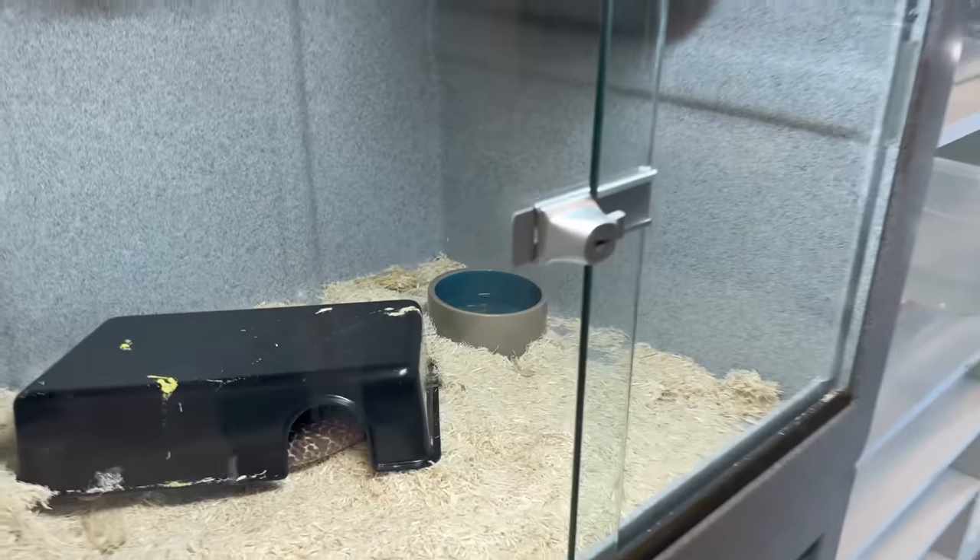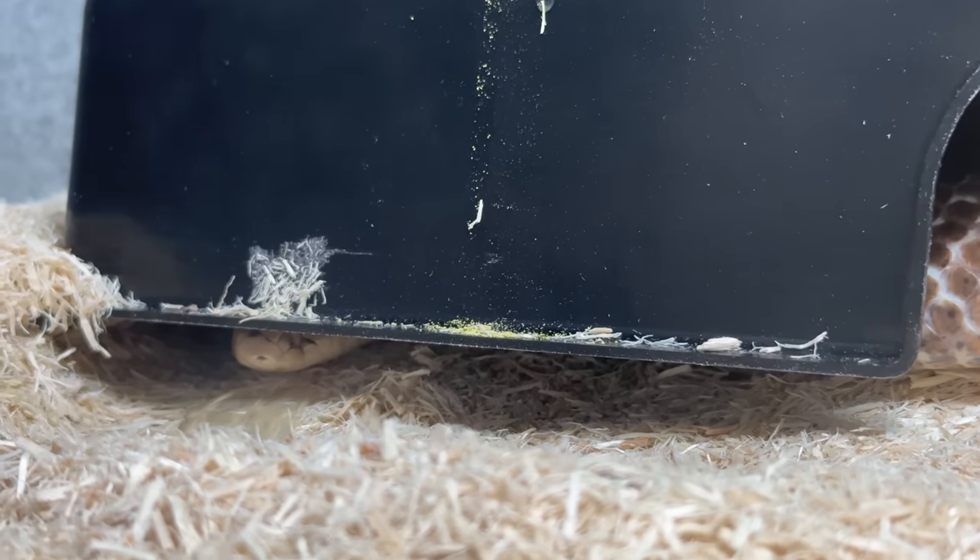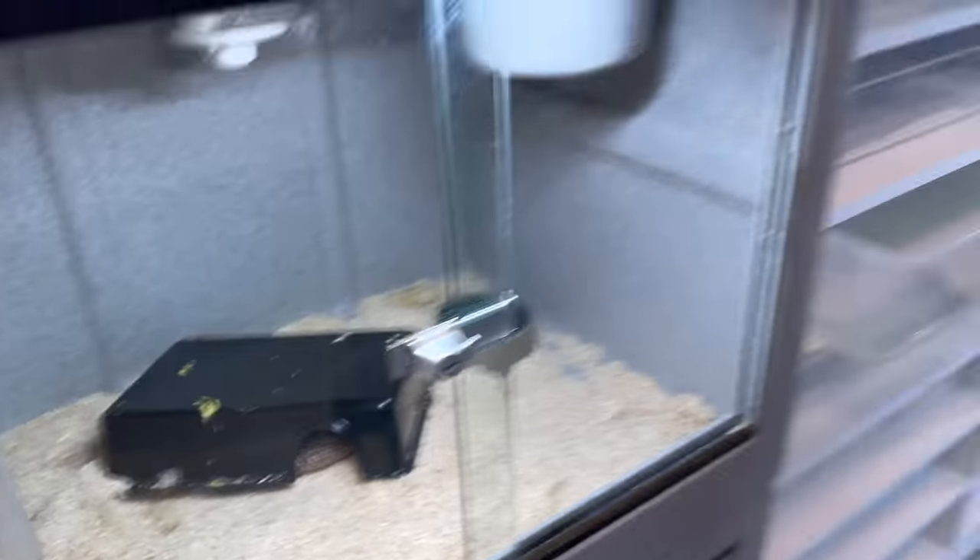What's up and welcome back everybody. On today's episode, my Indian cobra Tika actually has a stuck eye cap on top of her eye. During her shedding process, she didn't get all of her skin off — one little eye cap was left on.